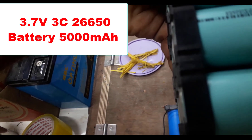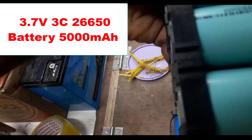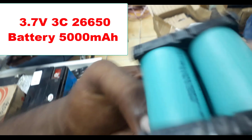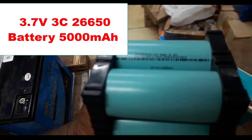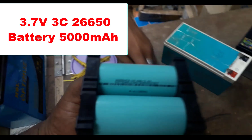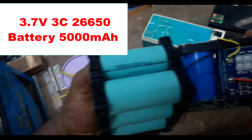The lithium-ion is 3.7 volts. There is a difference between the two in quality, size, and C-rate — it is a 3C and a 2C difference.